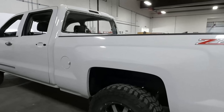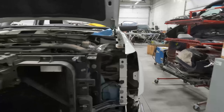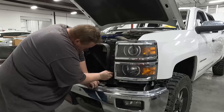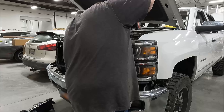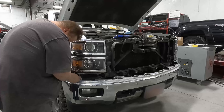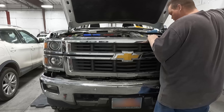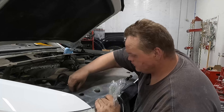We got this white Chevy done being painted and we're gonna start assembling it. I'm gonna start right here on the front end — get the grille and headlights in — and now we're gonna work our way to the back.